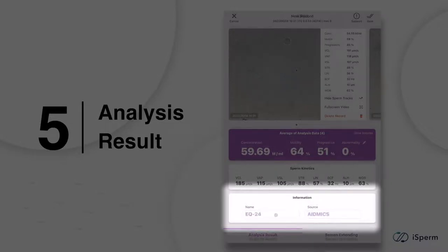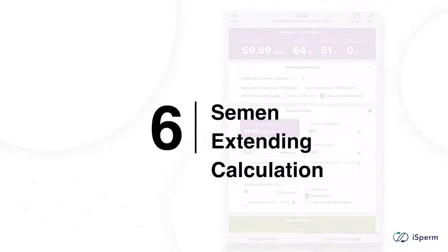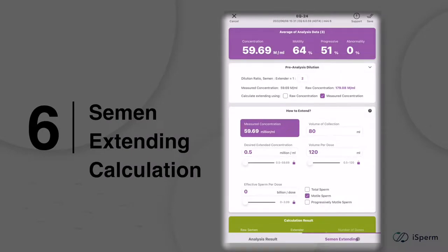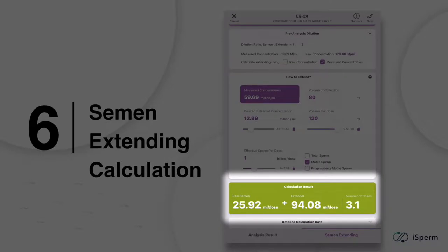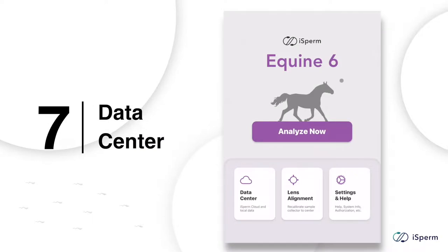To save the data and keep track of sperm quality of your male animals, fill out the animal ID or name and the source, such as the name of your property or farmland. For those who need to ship or pack semen, this page calculates how you should extend semen to get the most out of your collection. Fill out the columns to set up your desired conditions and you'll know right away how many doses of semen you can obtain by applying how much extender volume.